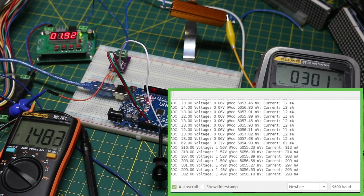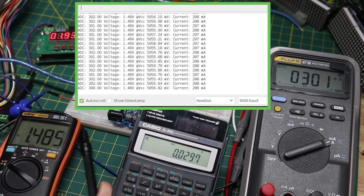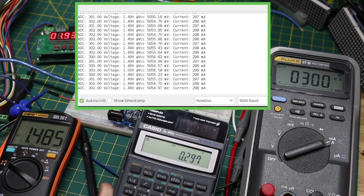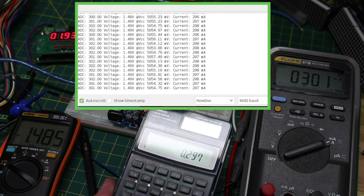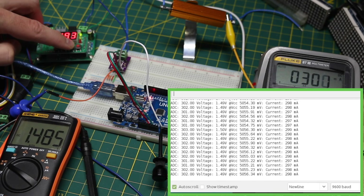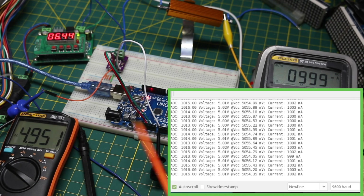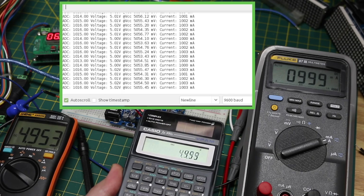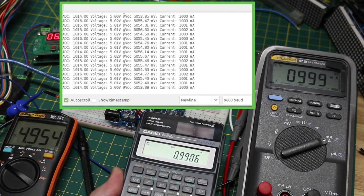Increasing to around 300 milliamps: 1.485 volts divided by gain of 50, then that voltage divided by the sense resistor, gives 297 milliamps from the sensor. The DMM says 300 to 301 milliamps, and the Arduino is showing 297 to 298 milliamps — the ADC is calculating much better now. Going up to about 1 amp, the output of the sensor is 4.95 volts, which is essentially our maximum since the ADC can only do 5 volts. At 4.953 volts divided by gain 50, then divided by 0.1 ohms, that calculates to 991 milliamps.